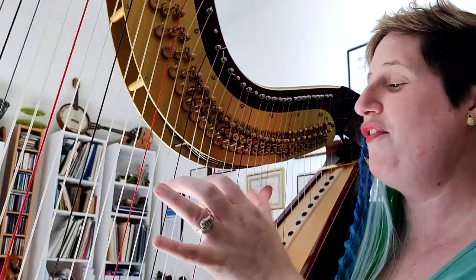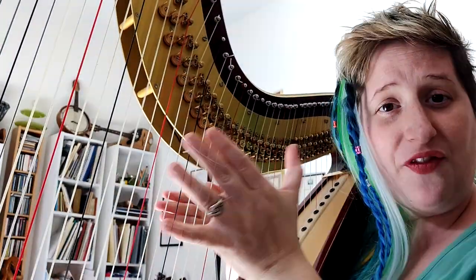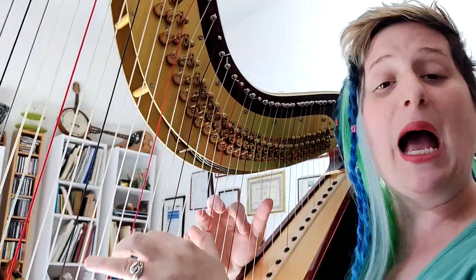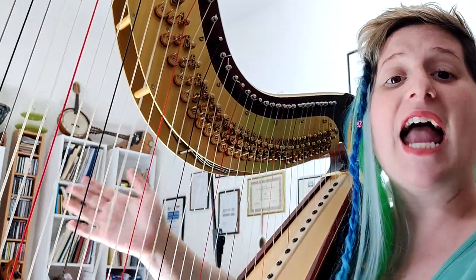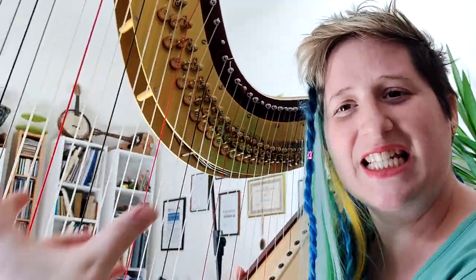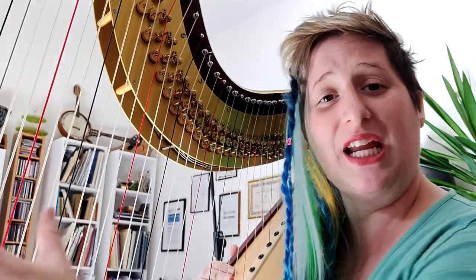First, I want to tell you something you probably know, but if you don't, it's better if you do. If you play up high on the harp and muffle there, the harp still rings. But if you play up high and you muffle down below, then the harp stops. Why? Because the bass strings ring overall, and the bass strings are the ones you have to stop with the muffling technique.